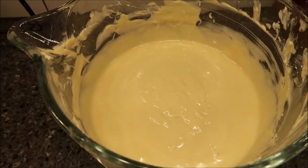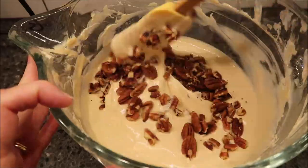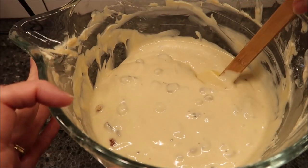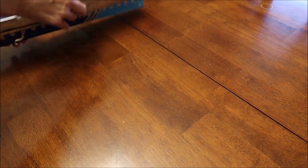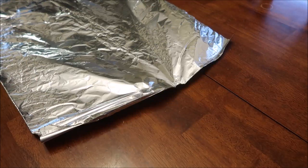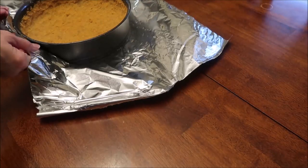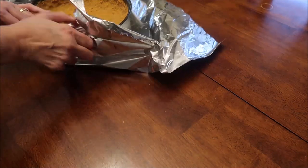Gently stir in the toasted pecans. Now we're going to put some aluminum foil around the springform pan. I've never done this before. The pan has cooled off enough, so I'm going to take the aluminum foil and wrap it around the pan so that water can't get inside.